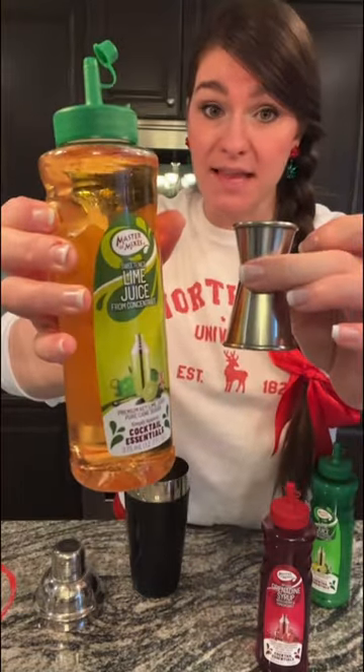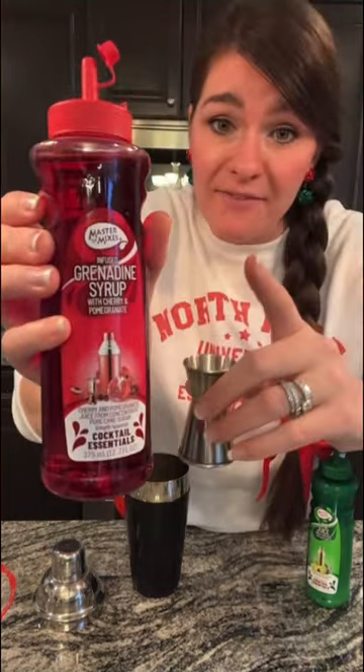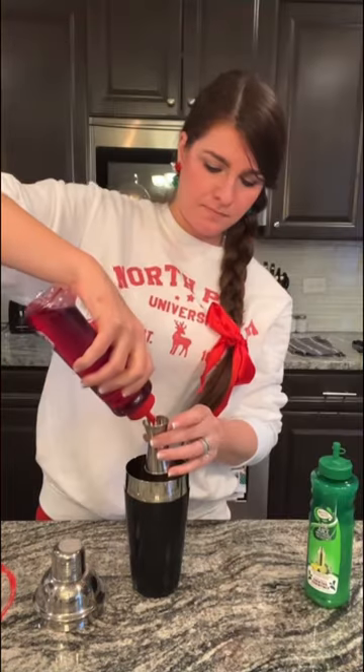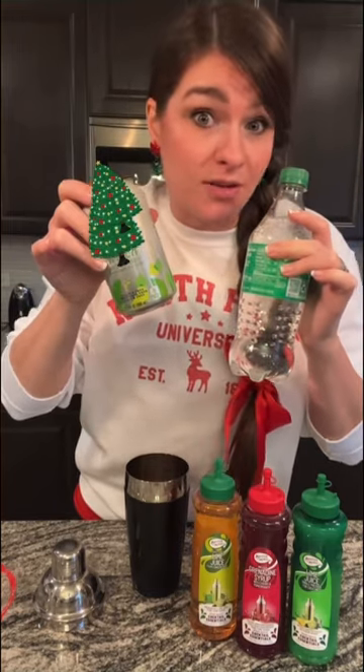Use a half an ounce of that sweetened lime juice and pour it into your cocktail mixer that already has ice in it. Then you're going to use a half an ounce of their grenadine syrup. You're going to use about seven ounces of either your favorite lemon-lime soda, or if you don't like yours as sweet, you can also use a seltzer water.